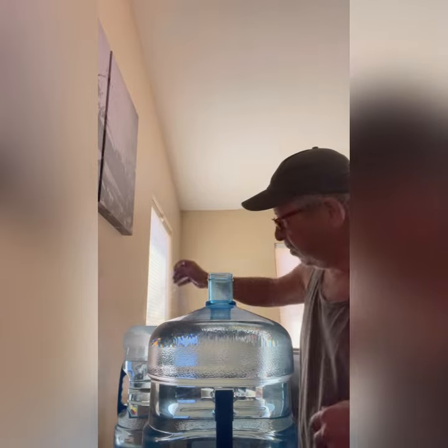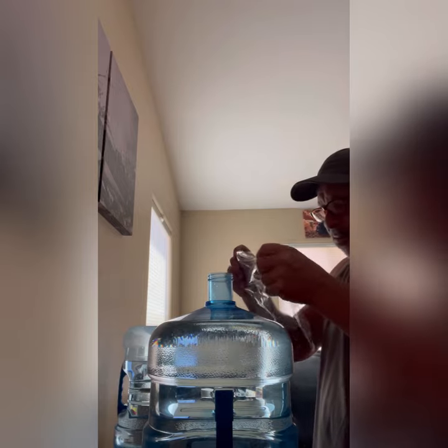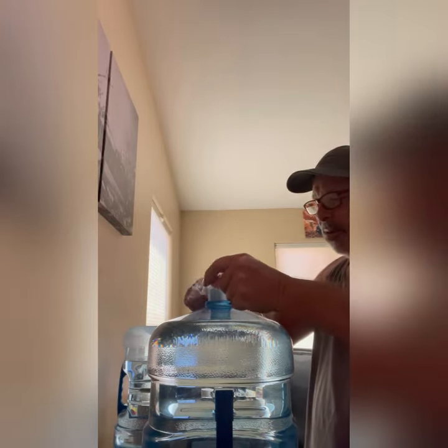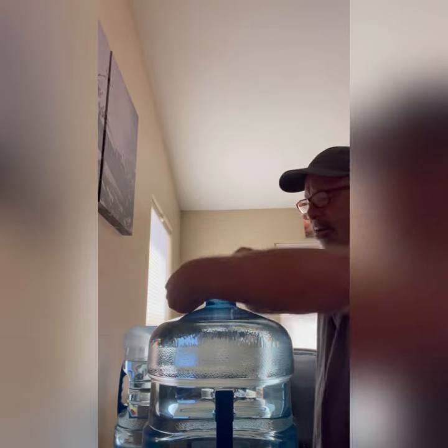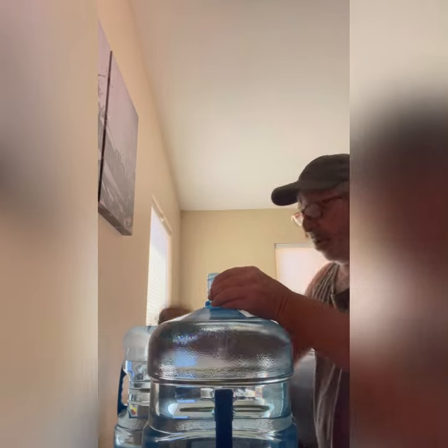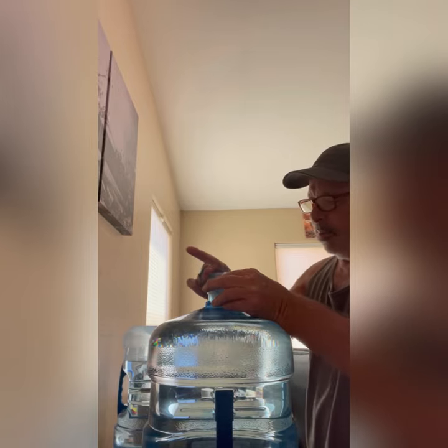Putting water in your water dispenser without dumping it all over the place is a pretty simple little trick I learned. Get a piece of plastic wrap, set it on top, stretch it out a little bit, and wrap it around like this. Then get your rubber band, double it up, and put the rubber band up here like that.